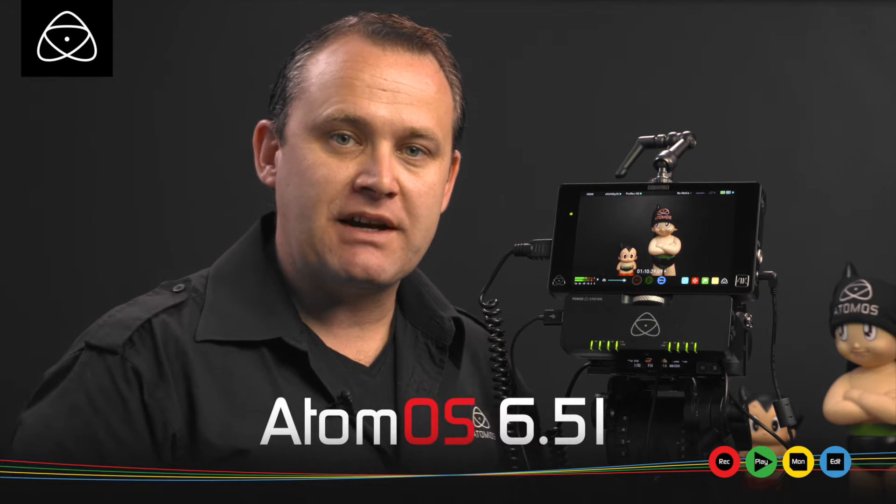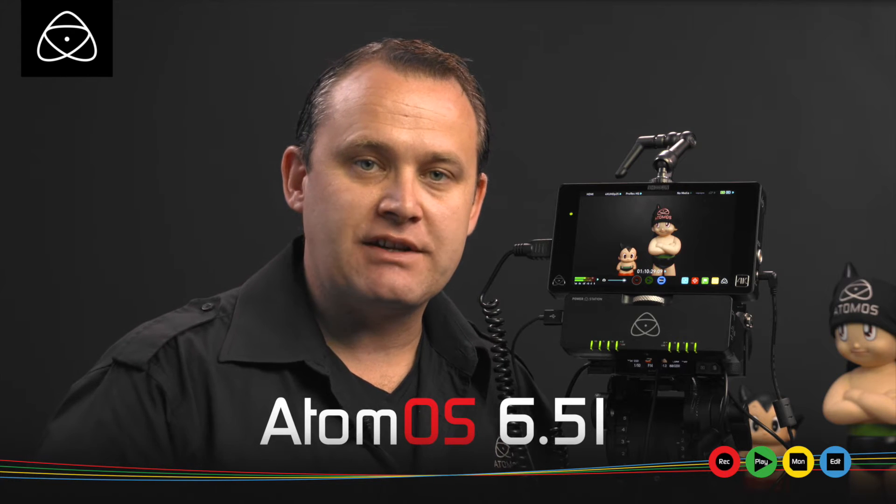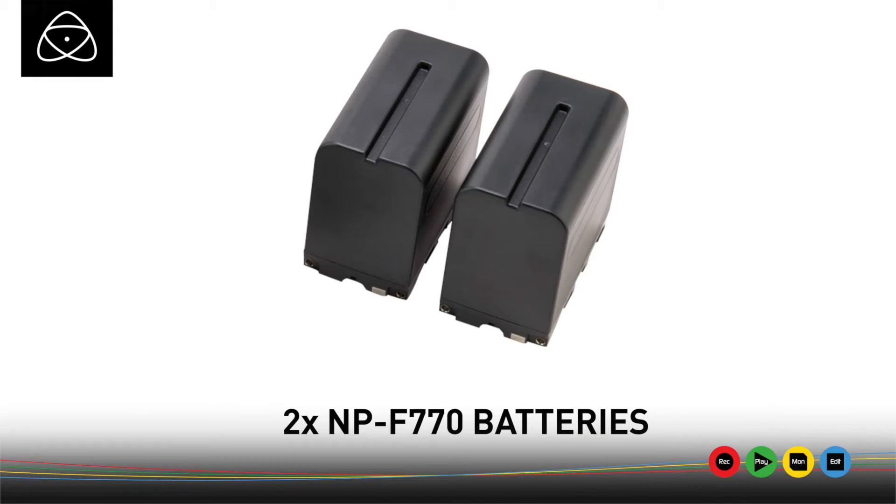Hi, Jeremy Young here from Atomos and I've got two announcements for you today. The first is a new update to our firmware 6.5.1 — it's a minor update that gives you extra functionality on the battery priority mode. I also have an announcement that we are giving away a free power station photo plus two 4-cell MP770 batteries for free with any Ninja Assassin or Shogun purchase between the 1st of December and the 30th of January.